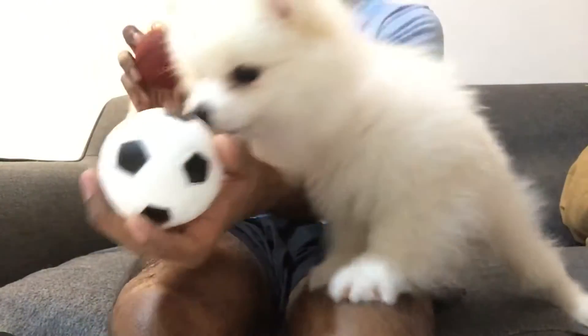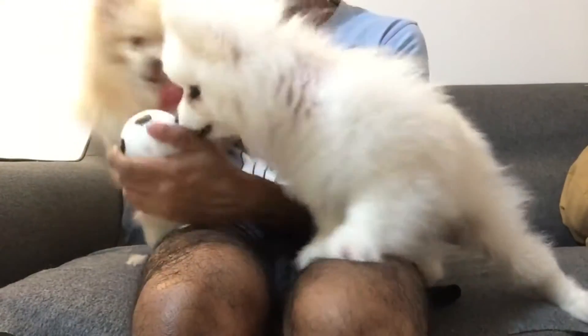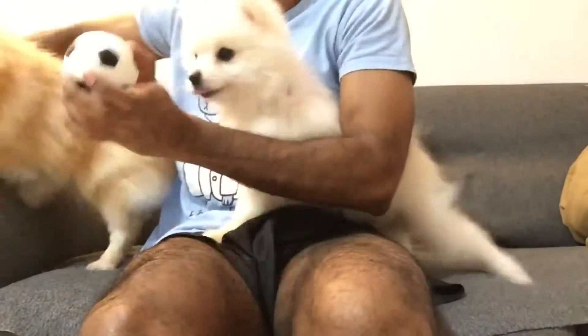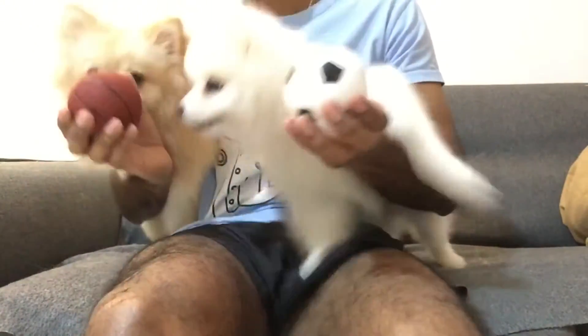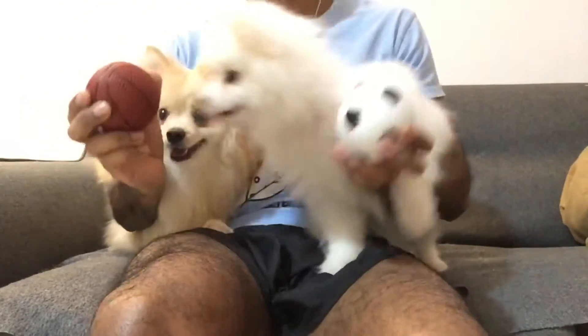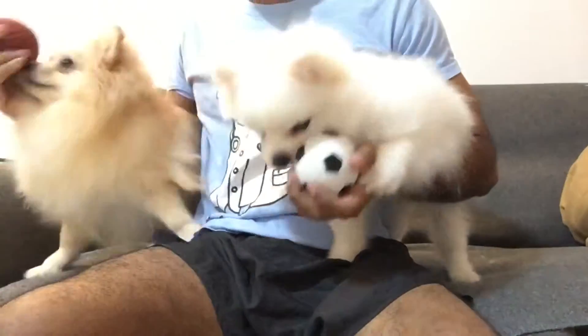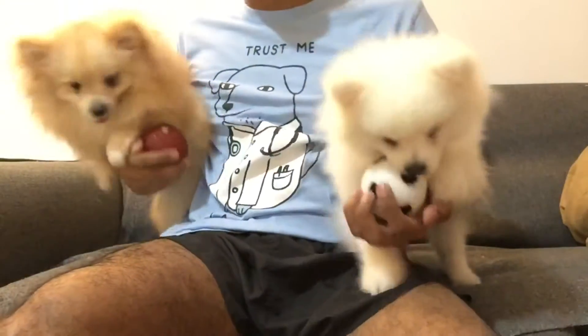We've got some balls — oh they're going bonkers! There's a basketball and a football! So these are made of rubber. They're pretty tough. And you can squeak them — they squeak! So these little monkeys are going to be squeaking them all night long and keeping Mummy and Daddy up. But as you can see, they're going absolutely bonkers over their new toys.